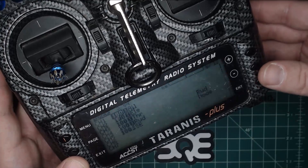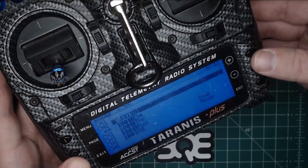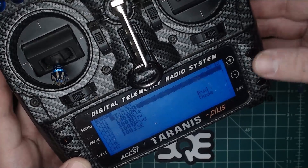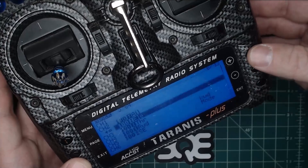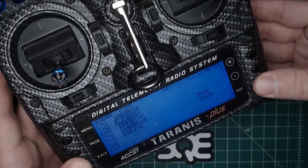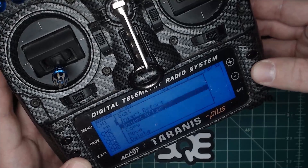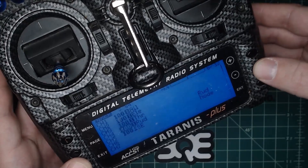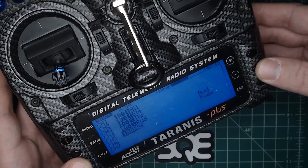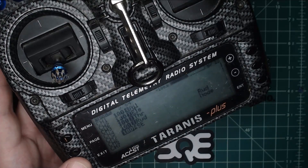To set these up, go to the channels in question and hit move. You'll be able to bounce them up and down until you get them in the right channel order. AETR is the correct map — you want A (aileron) first, then elevator, then throttle, then rudder. Your last output in the mixer should be channel 5, and that's going to be for your gyro mode. You want to put that on a 3-position switch so you can have fully stabilized mode, no gyro, and an acro-stabilized mode that still utilizes the gyro.